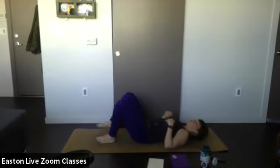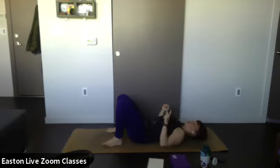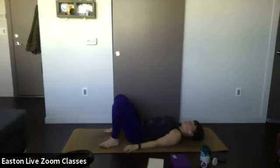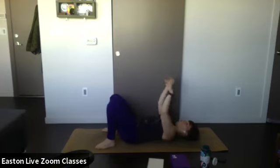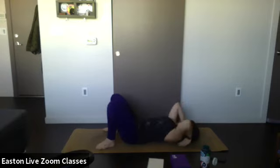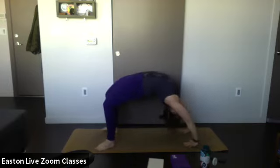Bring your knees together and then bring your feet to your butt. There are three modifications we can do — two types of bridge or full wheel. First modification: plant your hands by your hips, lift up your hips, and roll your shoulders back into the mat. This is simply bridge — more of a restorative pose. You can even put a pillow under your lower back. For a deeper version, clasp your hands behind your lower back, keeping your chest and hips lifted.